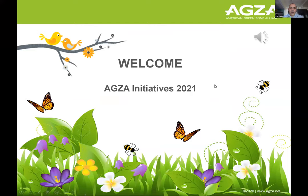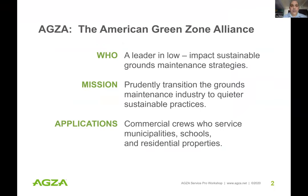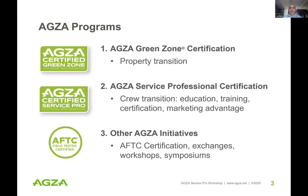American Green Zone Alliance — who are we? We're a leader in low-impact, sustainable grounds maintenance strategies. Our mission is to prudently transition the grounds maintenance industry to acquire more sustainable practices. Some applications are for commercial crews who service municipalities, schools, and residential properties. We do this through our green zone certification initiative for property transition and our Access Service Professional Certification, which educates people on how to transition away from internal combustion where economically and workload feasible.